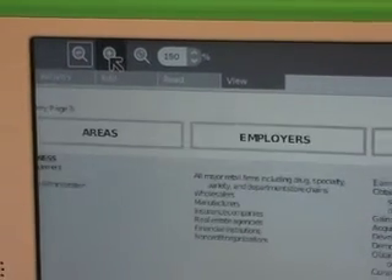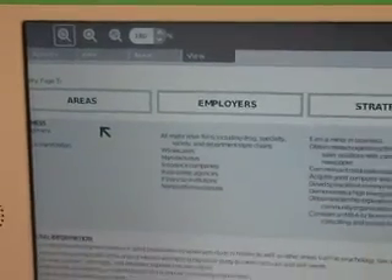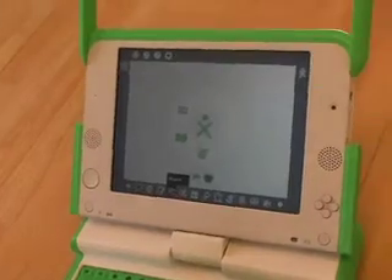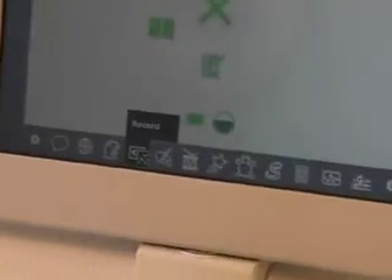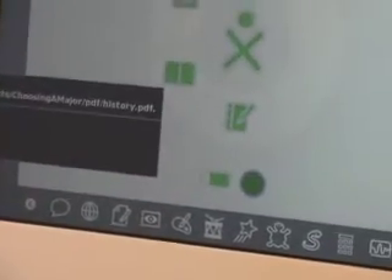So very usable for PDFs — maybe you could use this as an e-book reader with the backlight off, and it would last forever. The last application I want to show you — there are just a zillion of them here to play with — but I want to show you the Record function, because this one is very, very interesting.